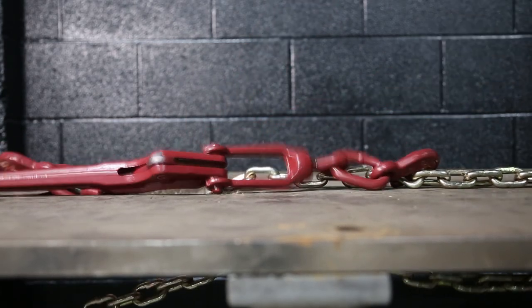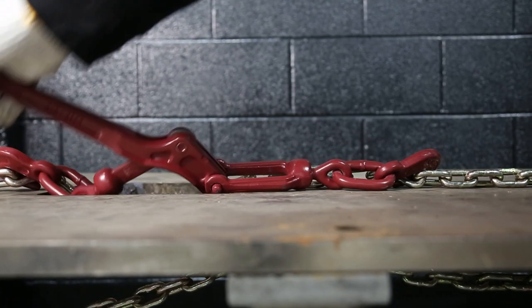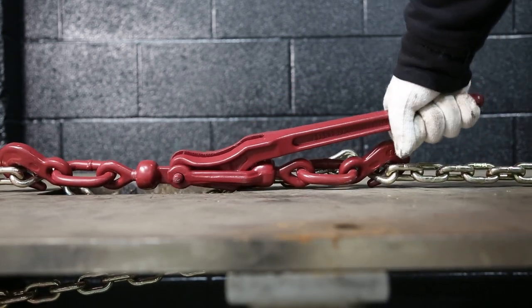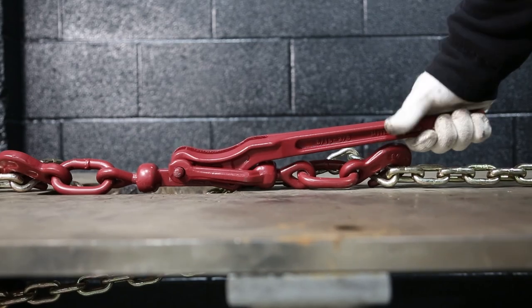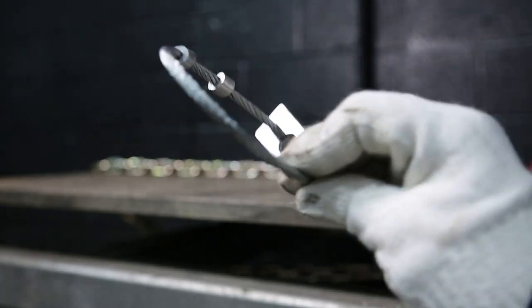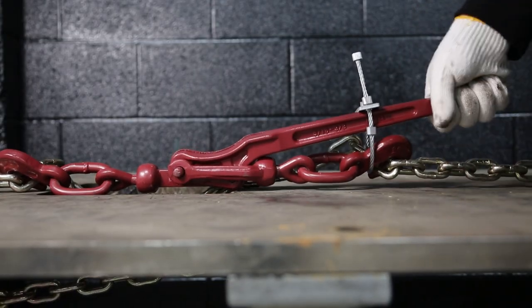Another drawback is that if you go over a heavy bump or any other force acts upon it, the lever can snap right back up, opening up and loosening your chain. This is a fairly common issue, but there are many ways to prevent it — such as using bungees, wrapping excess chain around it, or using special locking clips that go around the handle and chain, which Mighty Products also carries. There really aren't any shortages of workarounds.